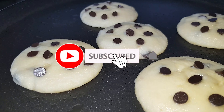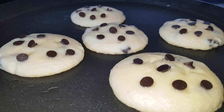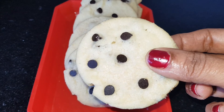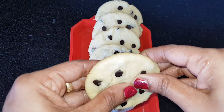Now, we can use the oven for non-stick cookies. These Choco Chips Cookies have very good ingredients. It is a very good dish.